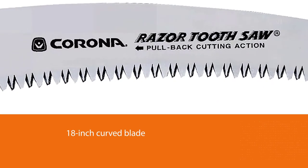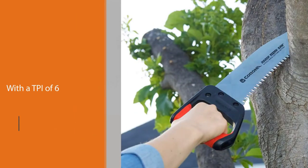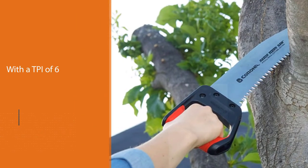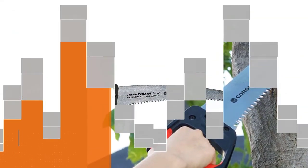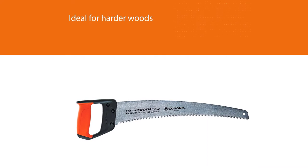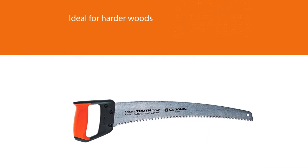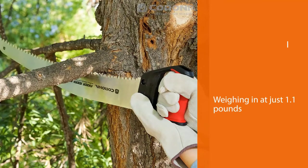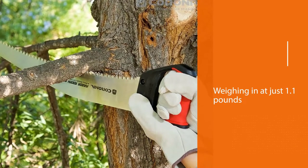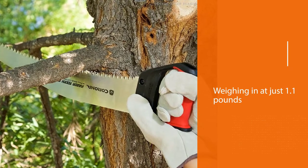With a TPI of 6, the RS7510D will cut fast with minimal effort. The high-carbon steel blade is also firm and strong, which makes it ideal for harder woods. Weighing in at just 1.1 pounds, this saw is made for pruning and does that job fantastically well. The length of the blade also means that the blade can get caught amongst tightly bunched branches.